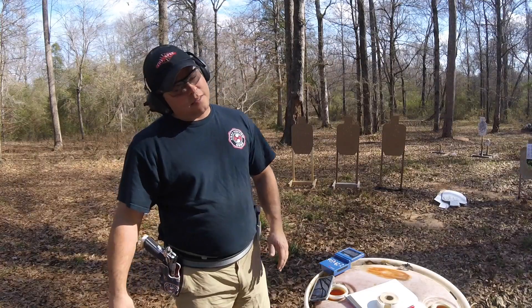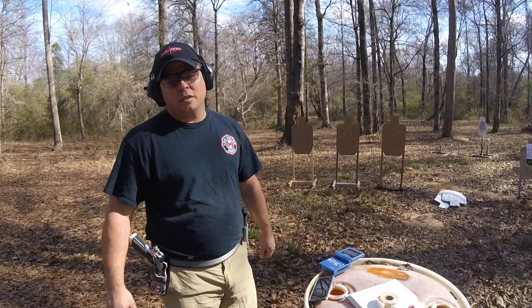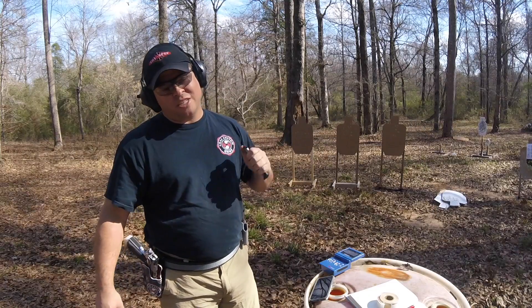All right, Keith Garcia has laid down the gauntlet — the one, two, three, four, five drill. Problem is, these don't hold 15 rounds, so changing it up for all you skinny gun aficionados.